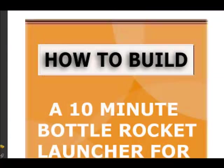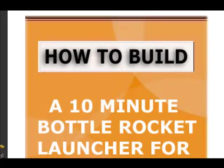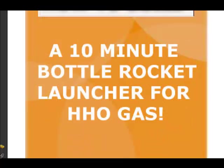This is kind of a fun one — it's here to prove that you're actually producing hydroxy or HHO. It shows you how to build a 10-minute bottle rocket to launch, to kind of show off your production.